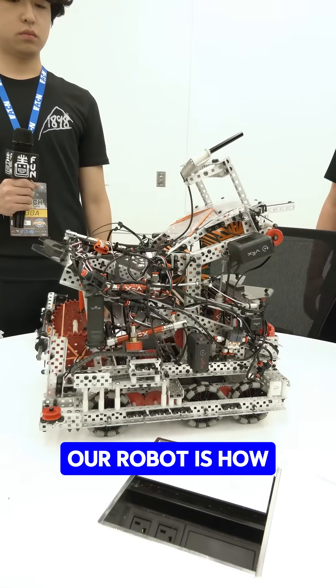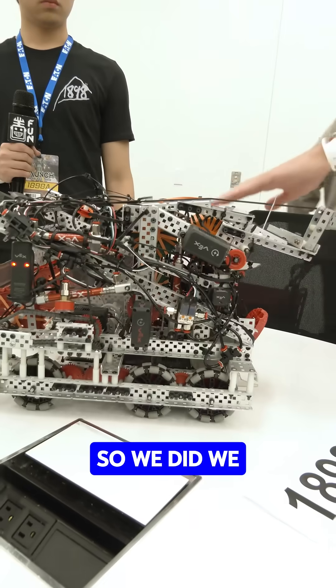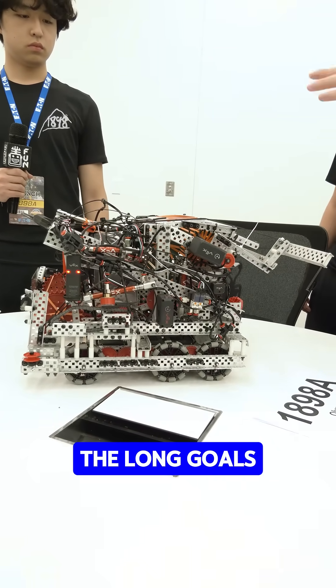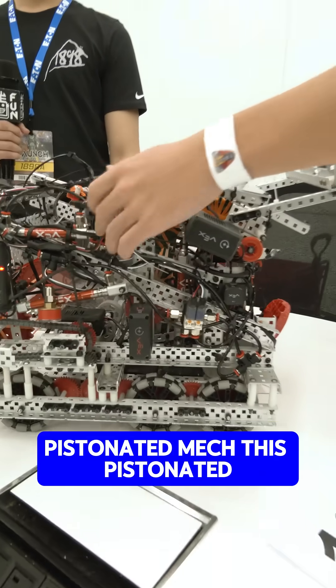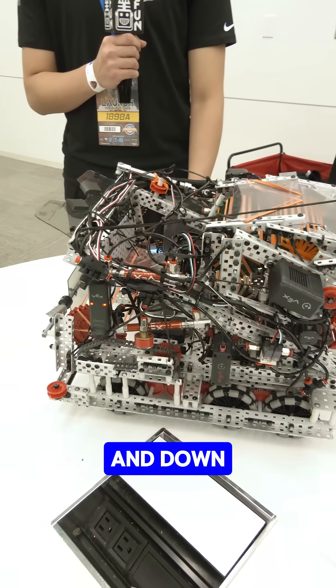Another main feature of our robot is how it can actually go down. We wanted to make a basket robot, but we didn't want it to be too bulky, so we added this feature so that the bot can go under the long goals. This allows us, through this pistonated mechanism, to basically contract the robot up and down.